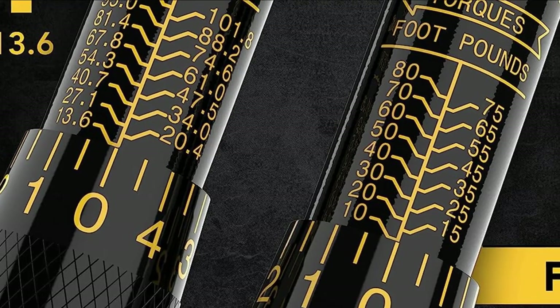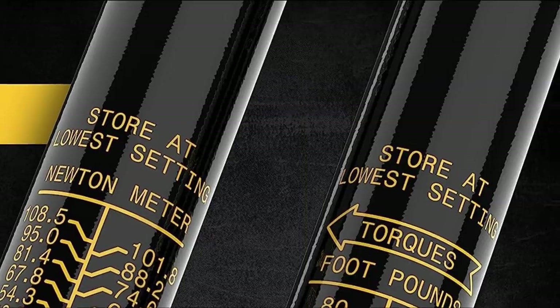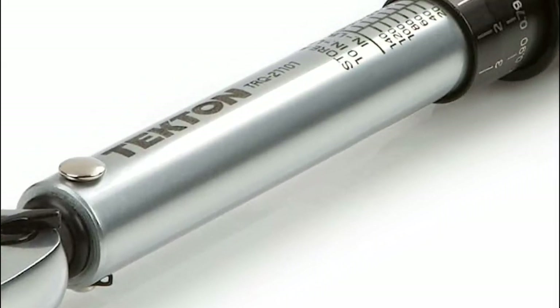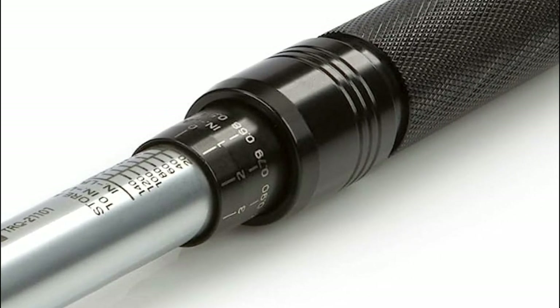In this video, we're diving deep into the world of torque wrenches, discovering how this ultimate tool can be your key to DIY success. Whether you're a seasoned pro or just starting out, mastering the art of torque is crucial for ensuring the safety and longevity of your projects.